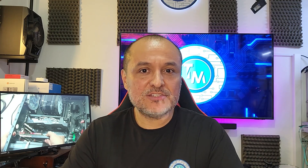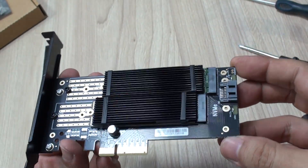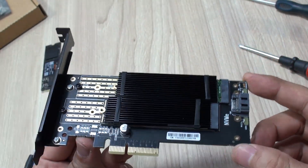Hello everyone, I'm Alan from Technology Moments and today we wanted to share with you not only how easy it is to install one of these adapters that we recently bought, but how beneficial implementing a couple of these may be.